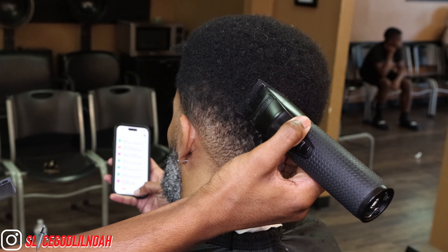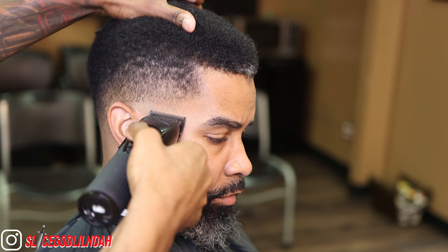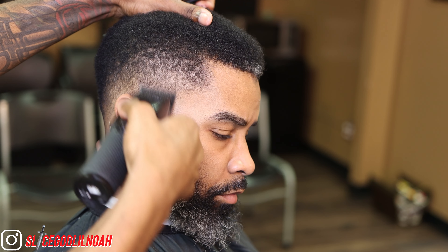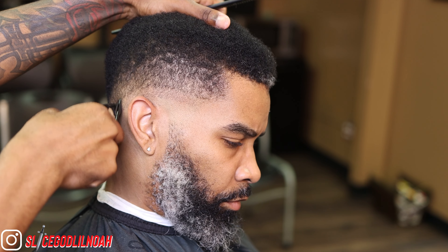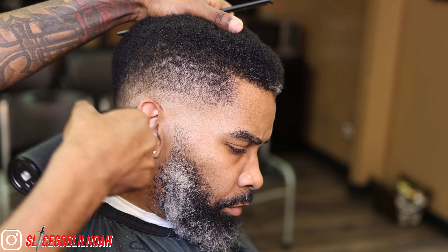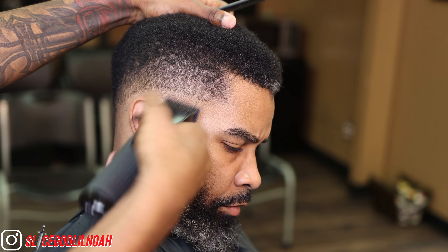First we're gonna start off by shaping up the top because he wanted to cut down some. I'm already sitting in my ball guideline, now I'm working on my second guideline, which is the last guideline I will use, with my lever open on my Babyliss FX Clippers, and I'm sitting in this guideline.